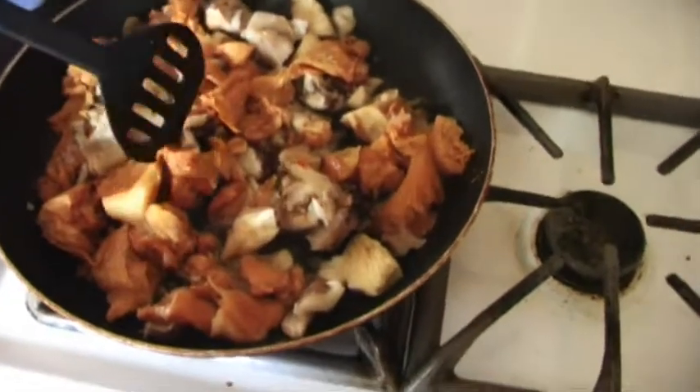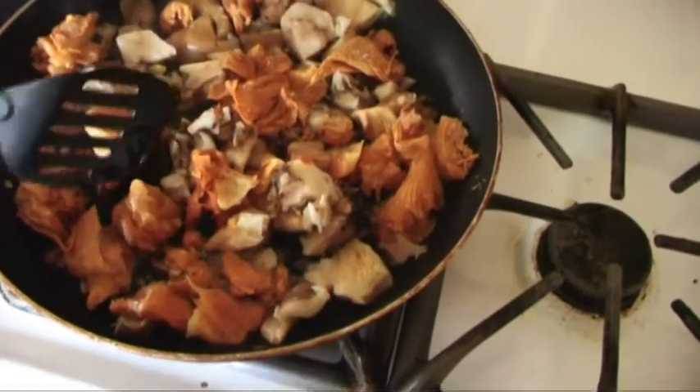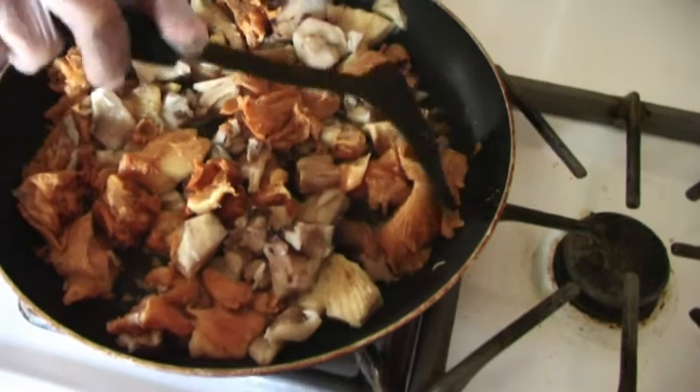We're going to do another little gravy recipe here. We got some chanterelles, we got some hen in the woods, we got some pink bottoms that are in a jar, and we got some oyster mushrooms. They were frozen.